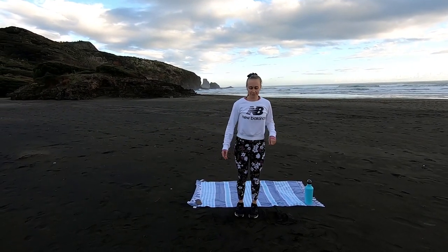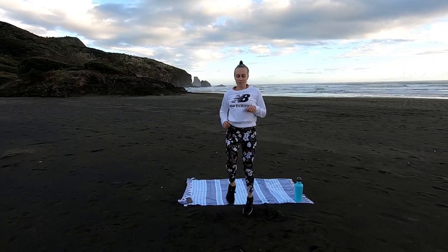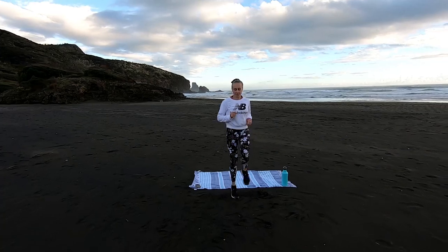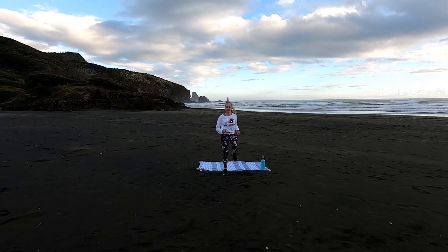Now we're going to 30 high knees. If you can't jog it, that's fine — just walk your knees up and drive them up as high as we can. Squeeze that core nice and tight and go as quick as we can.